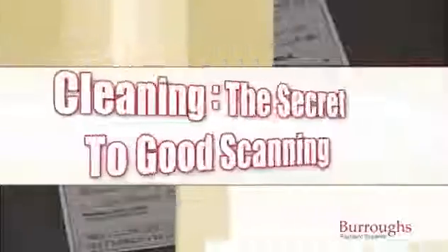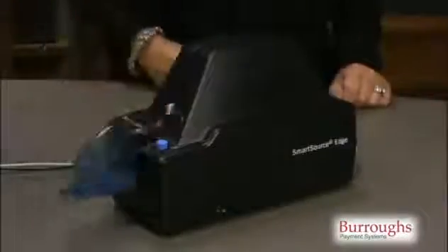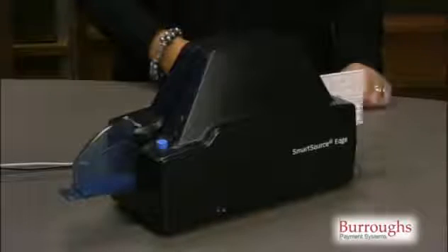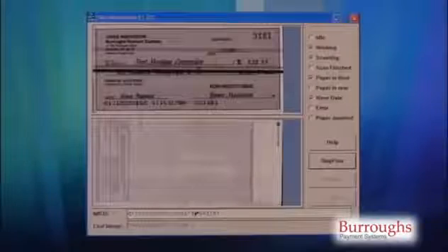The document should now show clear red printing on the front of the document. Cleaning — the secret to good scanning. To make sure that the edge captures good images and properly reads MICR data, the edge should be cleaned occasionally with the track cleaning card to remove debris and to clean the image glass surfaces. Bad images with black streaks indicate that the image glass and the track should be cleaned.